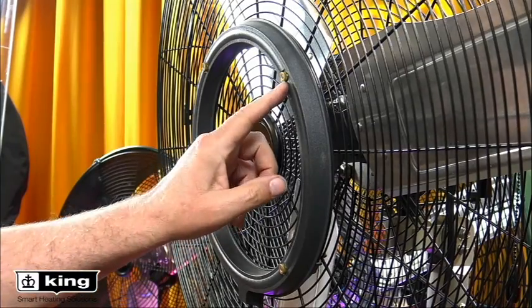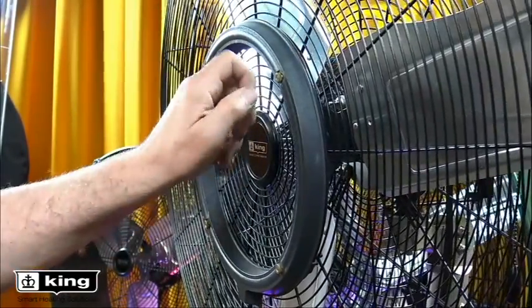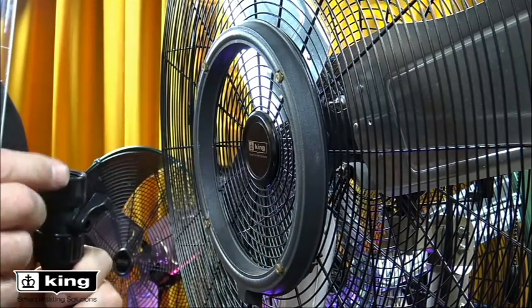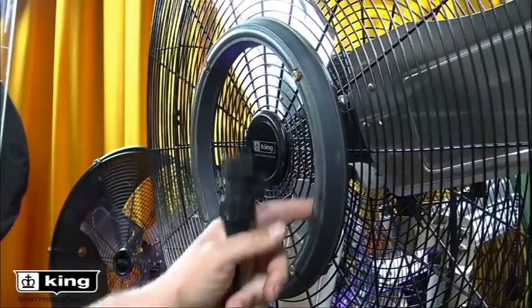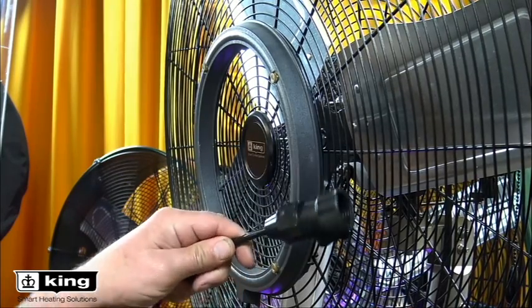The misting feature is a great add-on. It has fine brass sprayers that are easy to clean — just unscrew them if debris gets in. It hooks up to a standard hose and you can adjust how much misting you want. Just a small amount can do a great job. It snaps onto the existing fan screen and works with either of our outdoor-rated fans. It's very popular for restaurants and outdoor events. The technology is evaporative cooling — when you introduce the fine mist, it evaporates on the skin, and it can feel 10 to 15 degrees cooler.